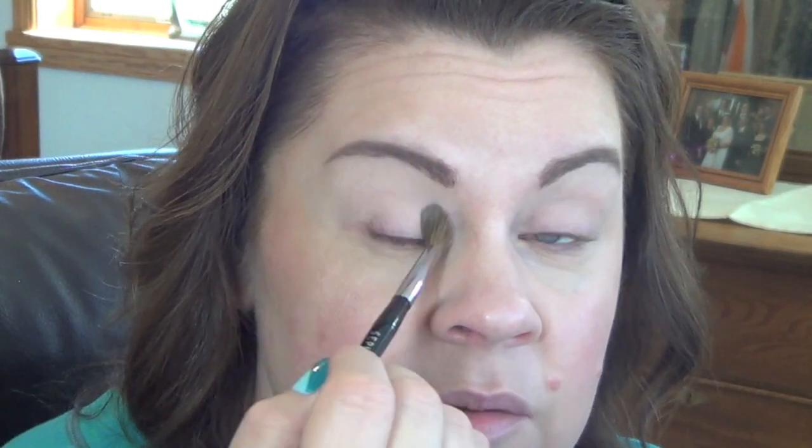Eyebrows done. I put a primer on — the Bare Minerals Primer — and now I'm just going to put a little MAC Paint Pot on. I do this because it really helps; I have oily eyelids. I don't know any of the colors that are on my nails — I picked out the design and the polishes when I was at the salon. I can tell you they were Gelish and that's all I know. I'm taking a little powder foundation and going over everything — it gives you a nice base. I don't want to use the cream eyeshadow in the trio because it's shimmery and I don't really want shimmer all over my lid.